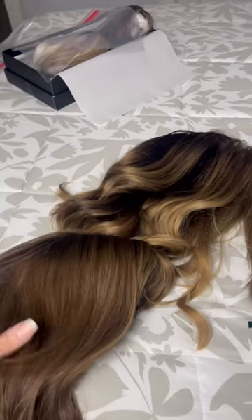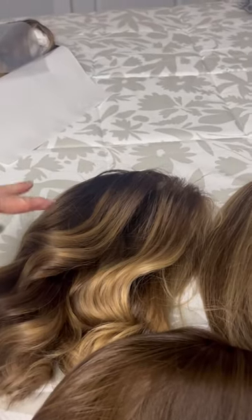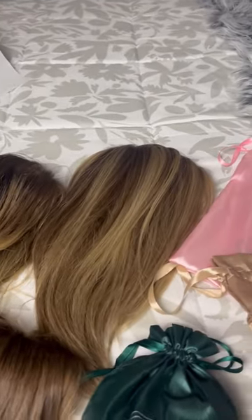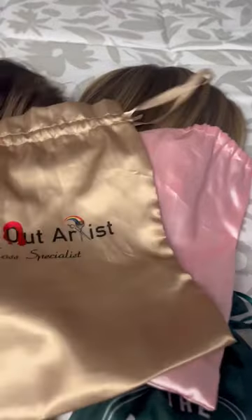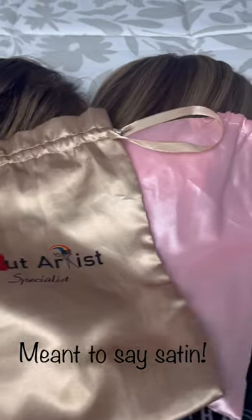For my human hair wigs, I ended up taking my Allison by Continental Wigs, my Bees Bobs — which you see me in a lot — that was custom colored by Chandra at Wigged Out Artist, and my Jon Renau Carrie Light Petite, also custom colored by Chandra. I always put my human hair wigs in silk bags; this is one of Chandra's bags that she sent a wig back to me in — it's very silky and great for human hair.